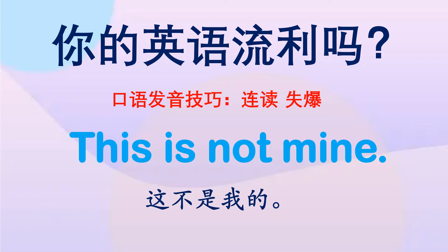Hi，大家好，我是Sophia，今天的口语发音技巧是连读和吞音，希望你喜欢。Okay, let's start!